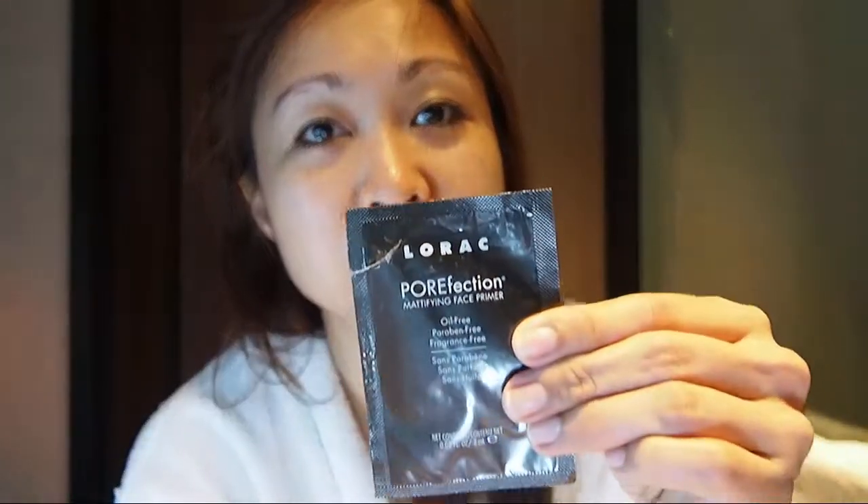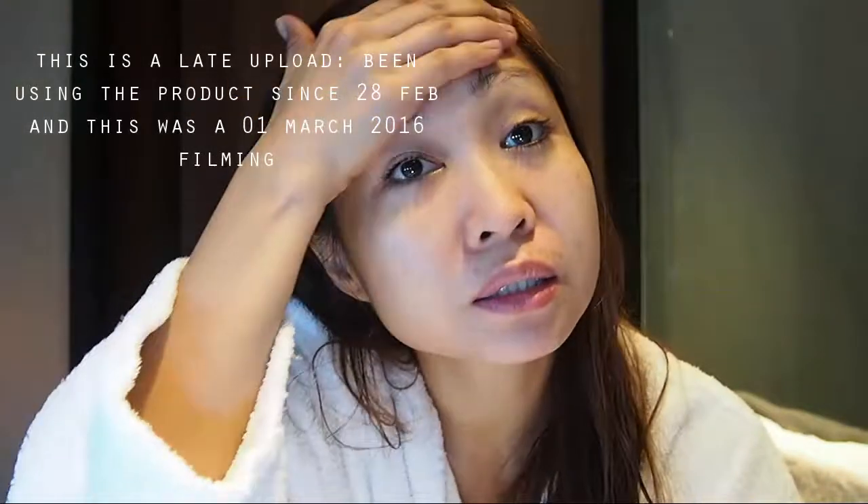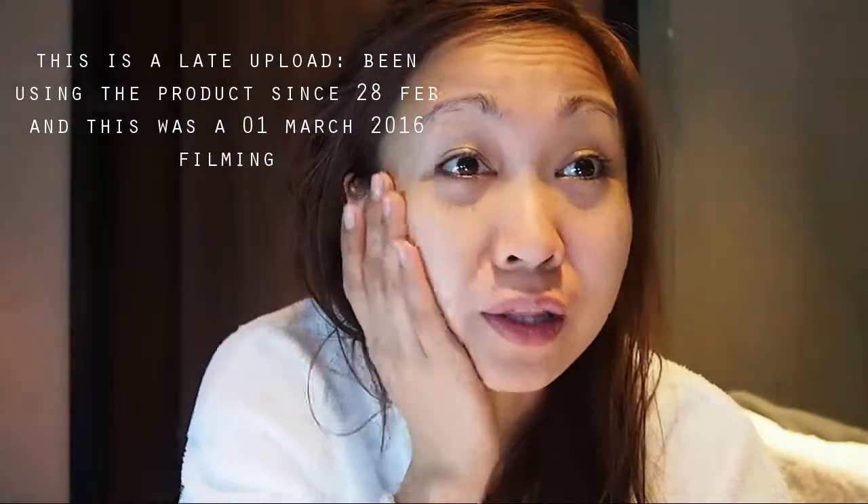I'll start off with the Lorac Porefection Mattifying Face Primer. So far I haven't had any breakouts — I've been using this since Sunday, today is Tuesday, so we can't really say for sure yet. But so far I love it.